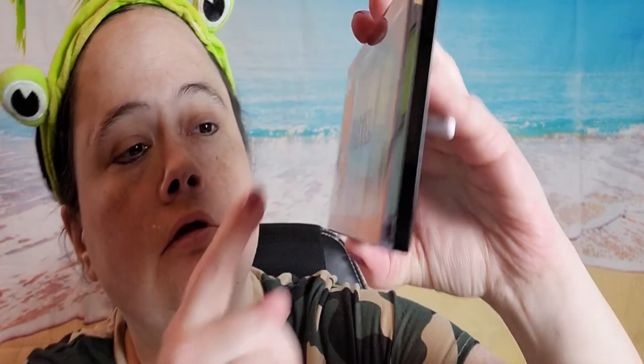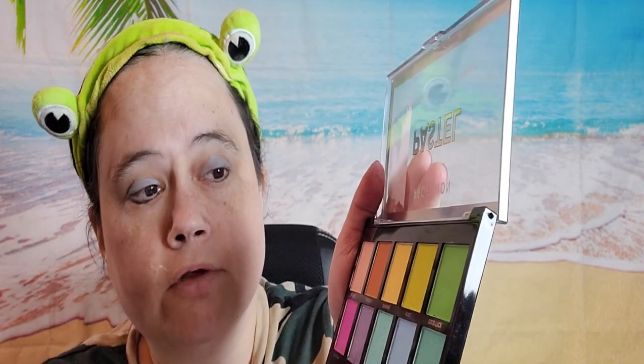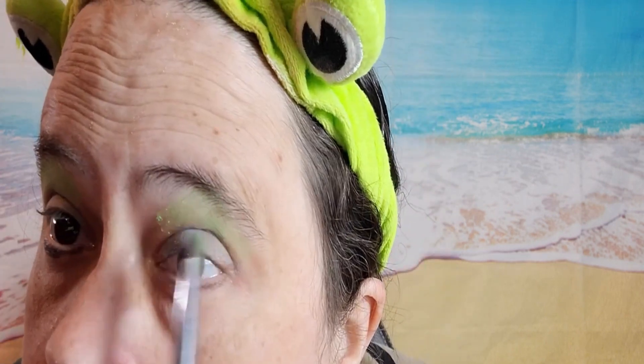Hello everyone, how's everyone doing today? Today I'm going to get ready with me for Memorial Day. First thing I'm using is the Sky View primer. Now I'm using this pastel eyeshadow in the blue. I'm using this eyelash curler.